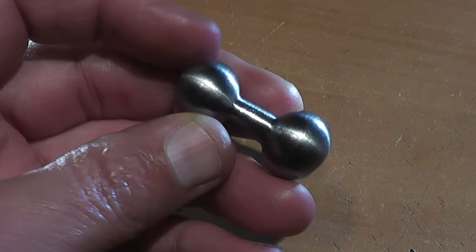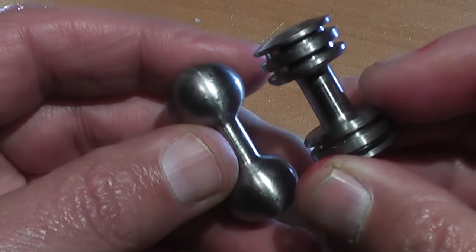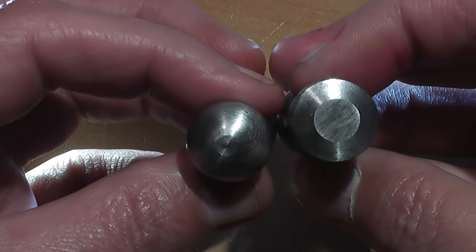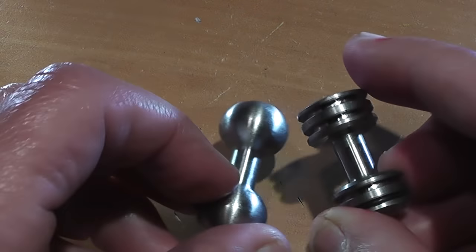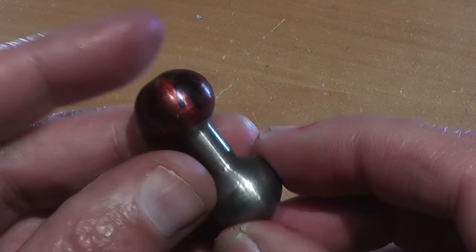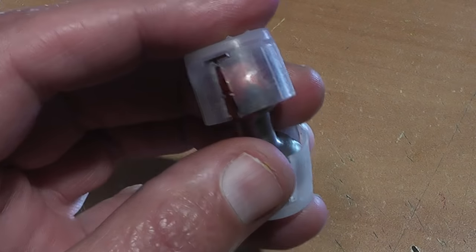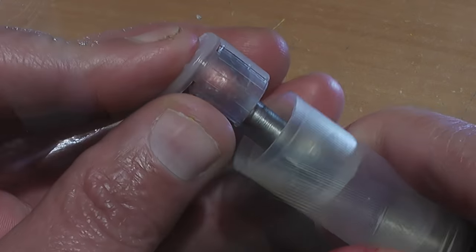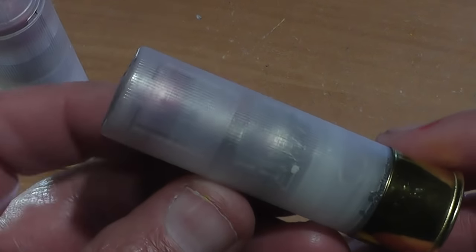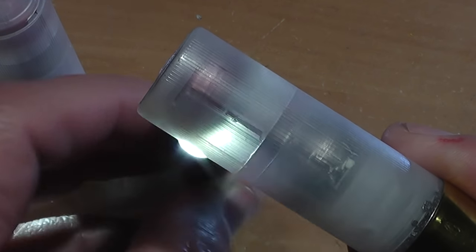This is a solid steel CNC machined slug and it weighs in at 40 grams or 1.4 ounces. It's a monster of a slug. We'll be using 40 grains of Hodgkins Longshot powder, and this is how Tim loaded it, so this is how we're going to load it too — using a double shot cup to kind of protect the barrel, we just stuffed it in the shell, put a roll bead on it and it's good to go.